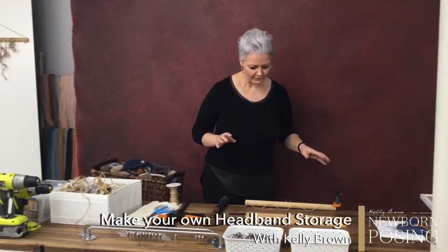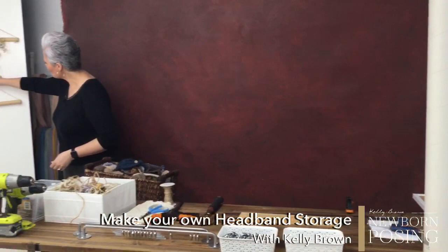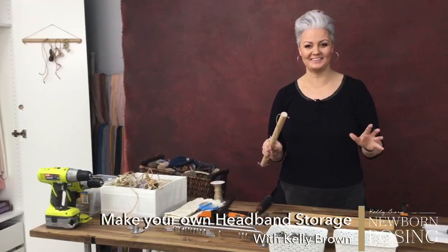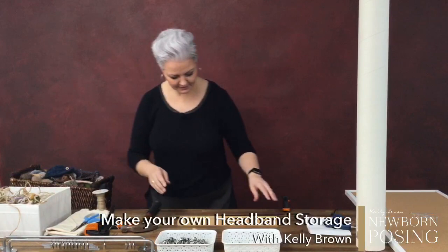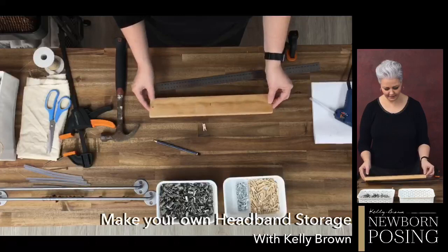I'm going to make two of these — not live. I'll show you finished products, and I'll be able to hang them one under the other as well. That should get all of my headbands out of that tangled pile. This one with the little pegs is going to work really well too. I could potentially screw this in somewhere — you could get really crafty depending on what you wanted to make.